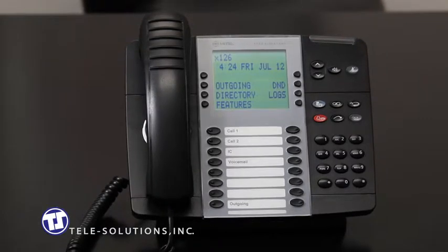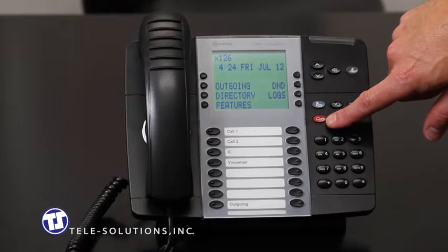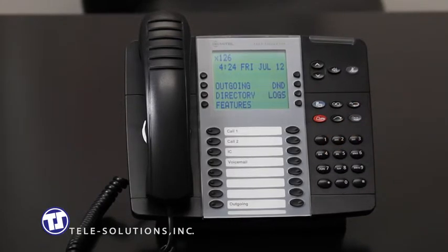Again, if you hang up, the call will ring at that station like any incoming call. Finally, you have the ability to place the caller on hold at the remote station by simply pressing the red hold key, located here, before hanging up your phone. To retrieve a call ringing or holding at a remote station, you can use the reverse transfer feature. Simply press the number 4 plus the extension number that the call is either ringing or being held. You will hear a confirmation tone, and you will be immediately connected to that caller.